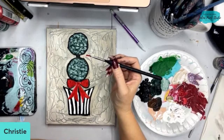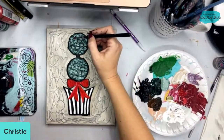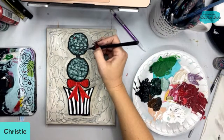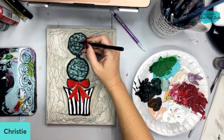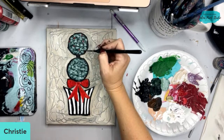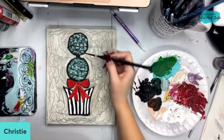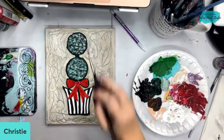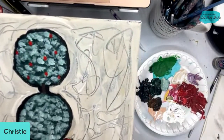Susan asked what kind of paint I'm using — just craft paint. I have a couple of different brands here but any craft paint works: DecoArt, Michaels, Anita's, any of those. I'm going to start adding in a couple of berries — we're not going to go overboard, I don't want it to overwhelm.